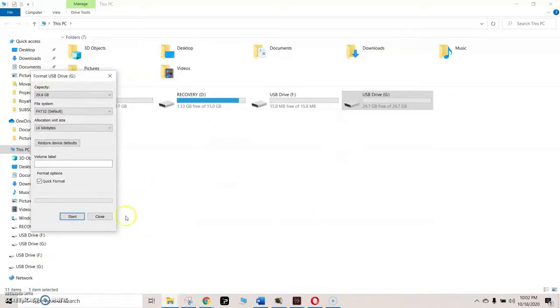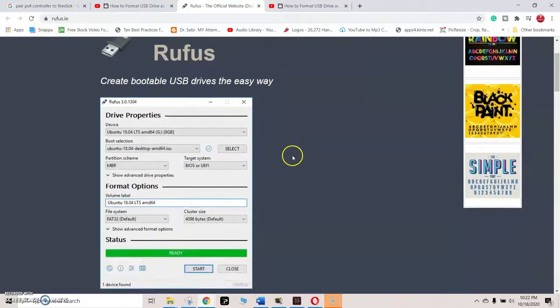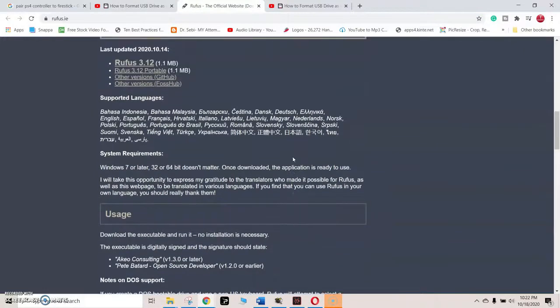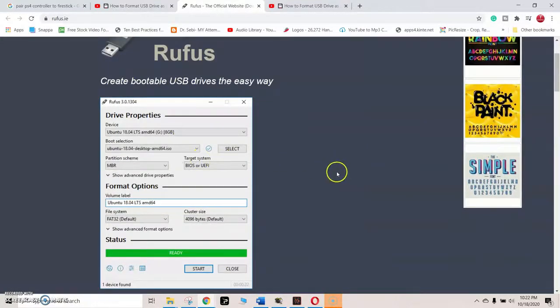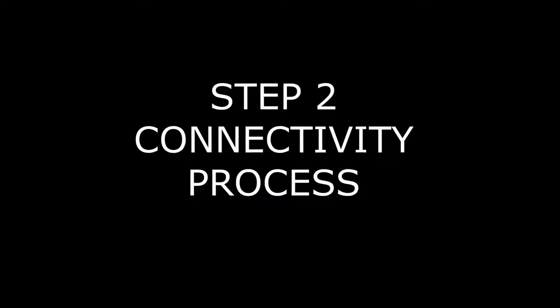If you have a flash drive bigger than 32 gigabytes, you'll need to download a free third-party application called Rufus. The reason we need Rufus is because Windows will not format flash drives bigger than 32 gigabytes. Follow the same steps as formatting in Windows, and keep in mind the format must be FAT32 to work on Chromecast with Google TV — and Fire Stick, for that matter.